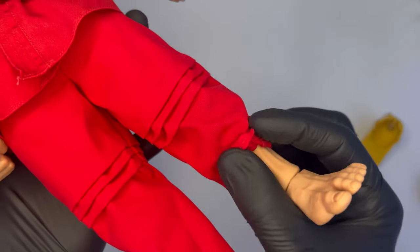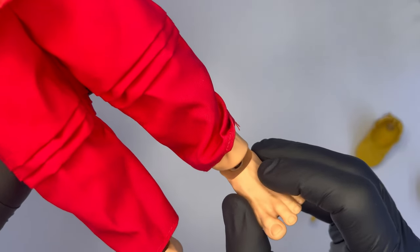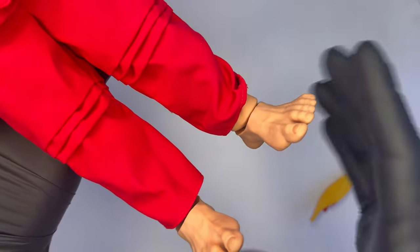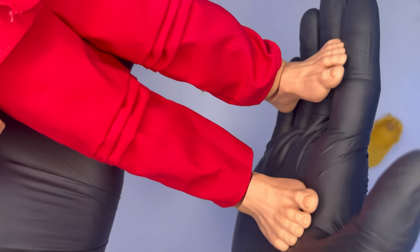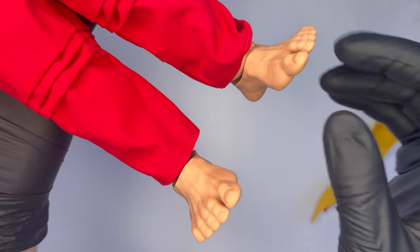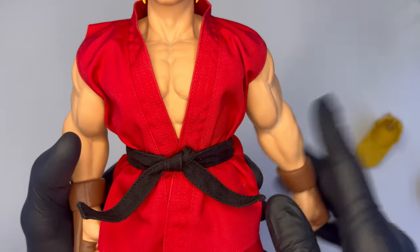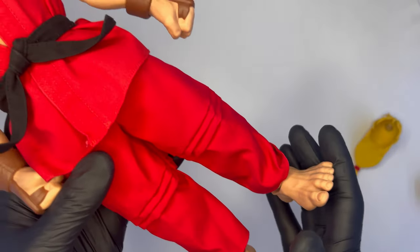L'unico punto debole, come abbiamo visto anche in Ryu, sono proprio i piedi, che sono in plastica e collegati alla caviglia in silicone tramite un peg. Essendo la figure molto pesante, bisogna stare molto attenti nella fase di posing per trovare l'equilibrio giusto che faccia in modo che Ken stia in piedi e il peso non gravi troppo su questo peg, che comunque è molto resistente. Noto un miglioramento nella qualità dei peg sia per i piedi che per le mani rispetto a Ryu, quindi Iconic Studios sta facendo dei passi in avanti.